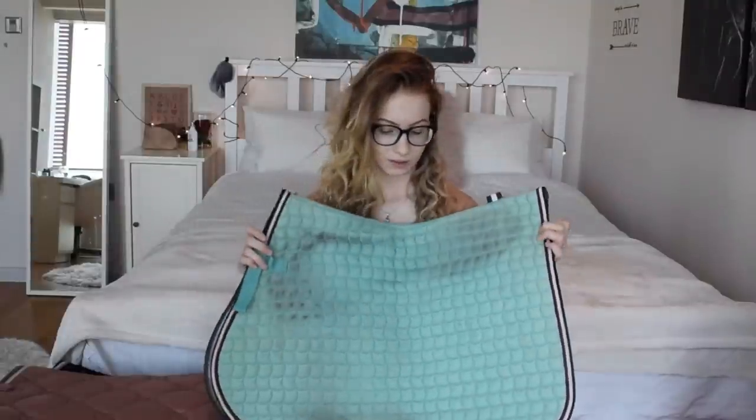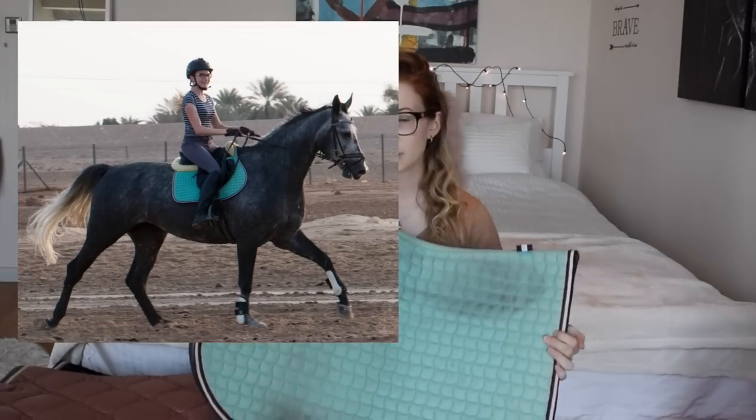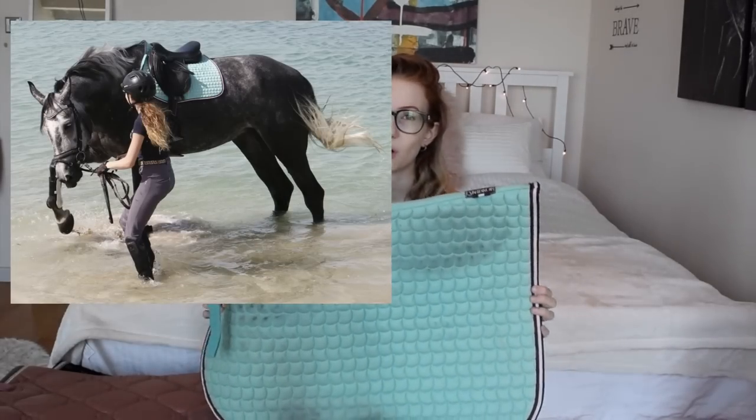The next saddle pad is I think the second saddle pad I ever bought. This is my first ever Eskadron saddle pad - the ice blue cotton pad in a jumping shape. I used to wear this all the time two to three years ago, but as you can see the color has faded quite a bit from washing. It brings up a lot of memories of the times when I first got Luna.